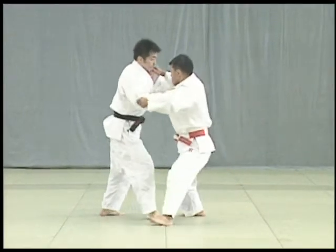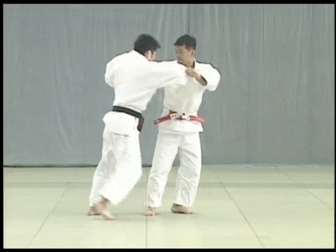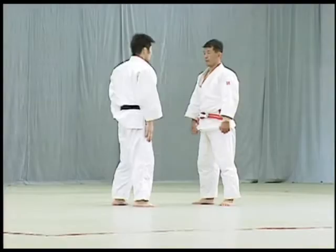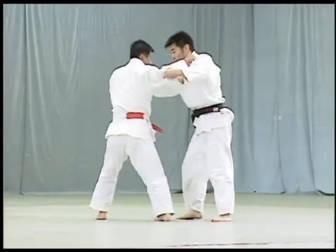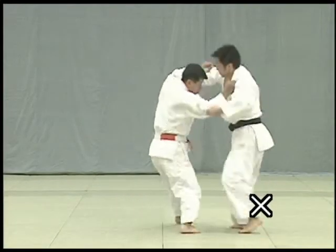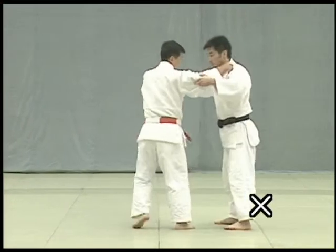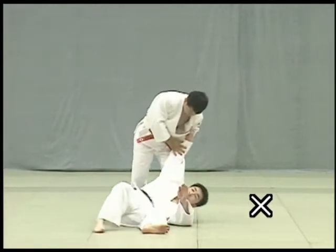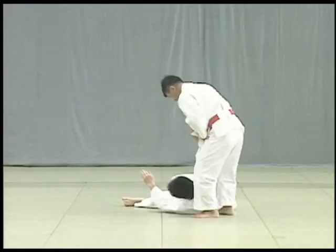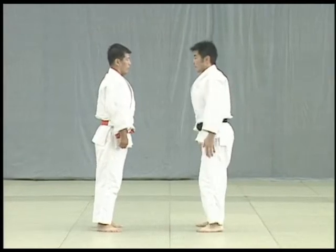Tori grabs Uke's front collar and steps forward diagonally with his left foot to draw Uke back in a wide circular motion. Just as Uke is about to shift his weight to his front foot, Tori reaps the inside of Uke's thigh to throw him. Here Tori incorrectly attempts to break Uke's balance using force only, and here Tori incorrectly lifts Uke onto his hips as in hane goshi. The key to uchi mata is for Tori to turn the back of his hips towards Uke and sweep through and lift Uke's inner thigh with the back of his own thigh.